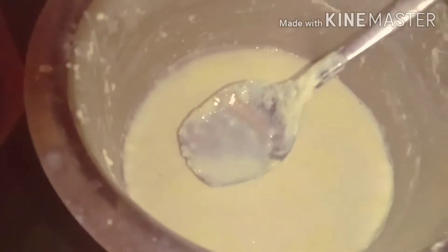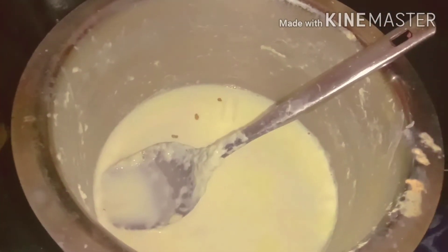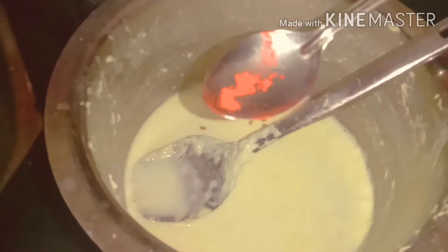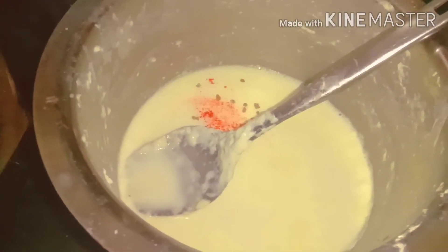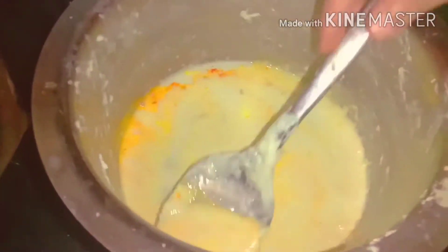Now I will add a pinch of ennarche. I will add a little bit of food colour and a little creamy color. I will mix the dough in a little bit and mix it in a different way.